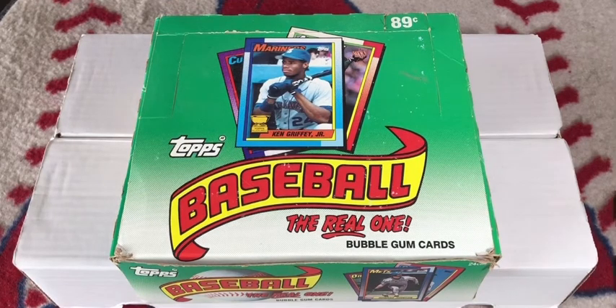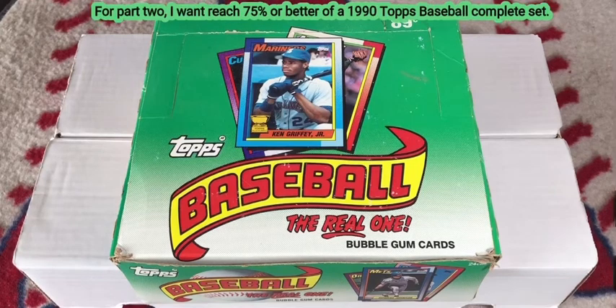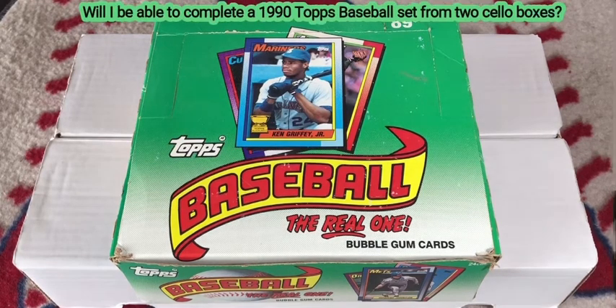So what did I hope to achieve with the second part of my science project? I wanted to test the theory to see how close I could come to building a complete set of 1990 Topps baseball cards from a cello box. In part 1 I was able to reach 70% of a complete set. My goal for part 2 was to reach 75% or better. A second goal was to see if I could complete a 1990 Topps baseball set from two cello boxes.